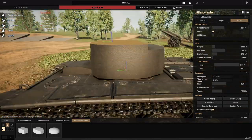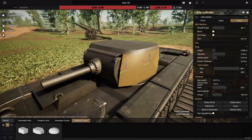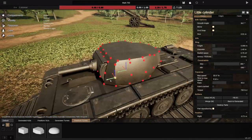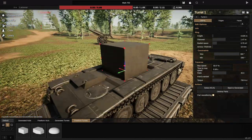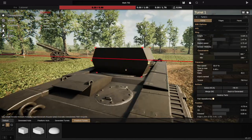A bit of a bad rep that these tanks get for kind of no reason. They're not as bad as people say they are, but I'm not going to go out there and say they're the best tanks that were ever made. They did have their fair share of problems, and today we are hopefully not going to experience any of those, because luckily Sprocket doesn't take into account reliability, so we can just kind of ignore that.